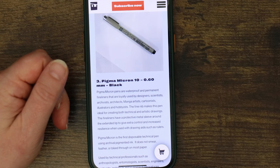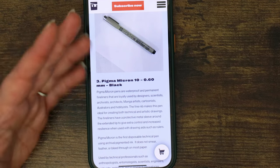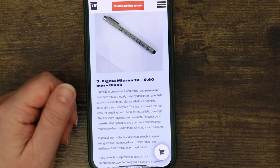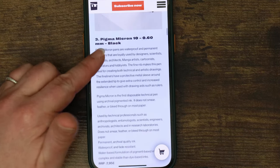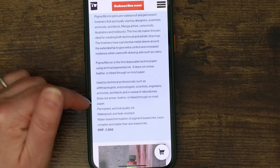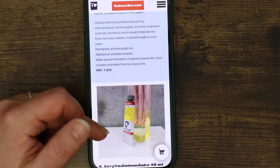The Pigma Micron: waterproof permanent fineliners loyally used by designers and scientists. I used them during my degree for science work — drawing a lot of tables by hand. The fine nib makes it ideal for technical and artistic drawings, with a protective metal sleeve around the tip for extra control when using with rulers. Does not smear, feather, or bleed through on most paper. Permanent archival quality ink, waterproof and fade resistant. Recommended retail price €2.95.